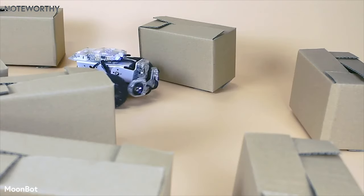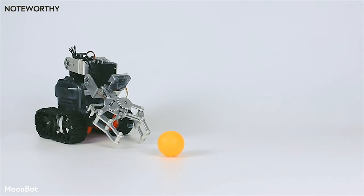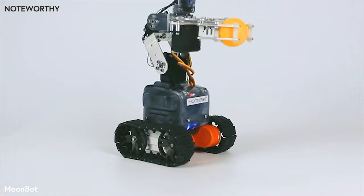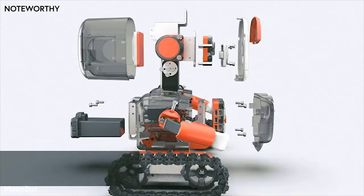First is the Moon Rover — an autonomous moving platform that's great for transport. Then you have the Moon Mech, a flexible robotic arm that is great for grabbing things. And finally, there's Moonbot — a cute little robot with a lot of emotions.